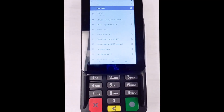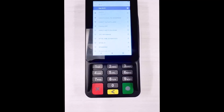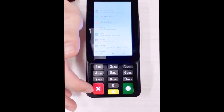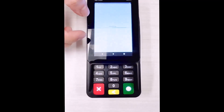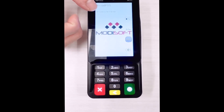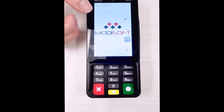When pairing the credit card terminal device, always make sure that you go to the Modisoft logo screen on the Rapid Connect app. If you're not on this screen, you're not going to get any connection whatsoever on the mPOS — it'll just give you an error that the connection cannot be made.